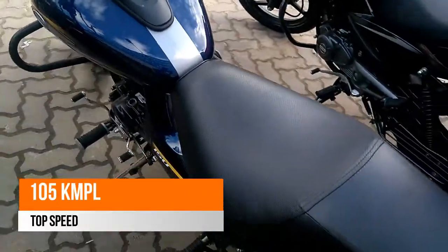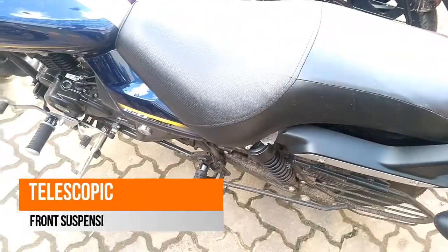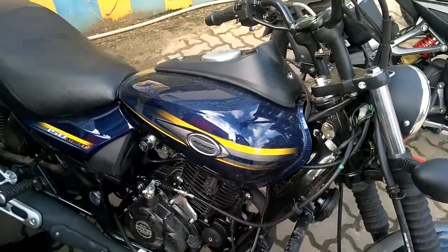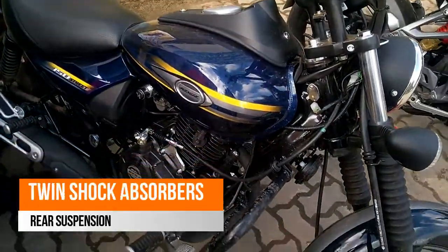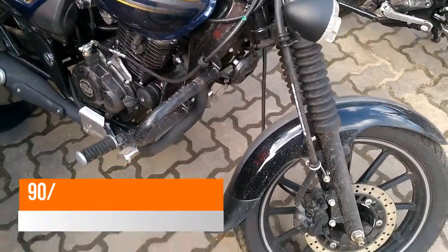The same instrument console as the old Avenger 220 has been used on the Street 150 but with a small digital display for the odometer and the trip meter. The chrome parts stay black whereas the upper ring of the single handlebar-mounted pod has been kept chrome.